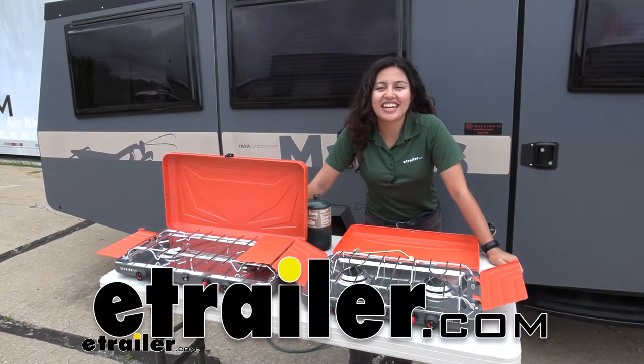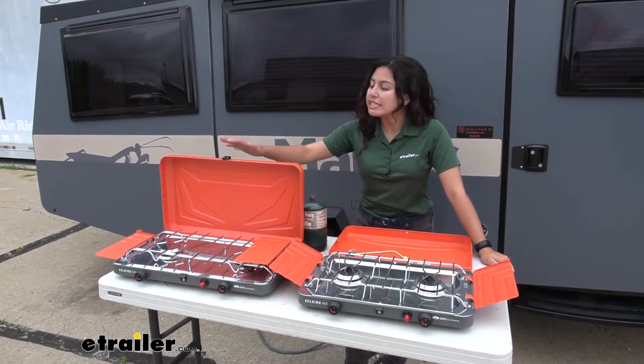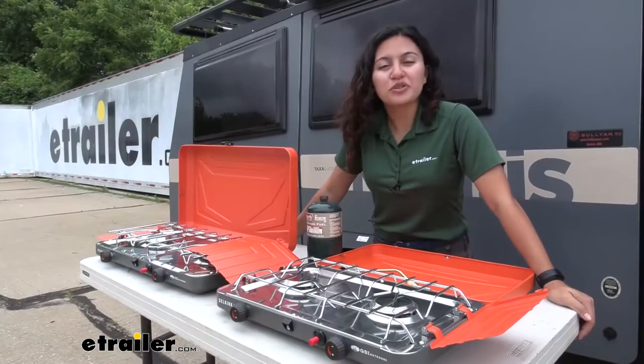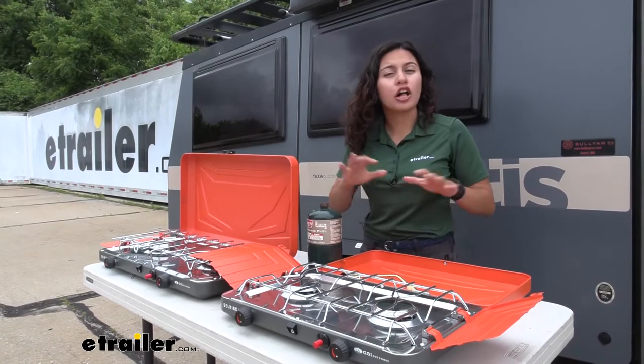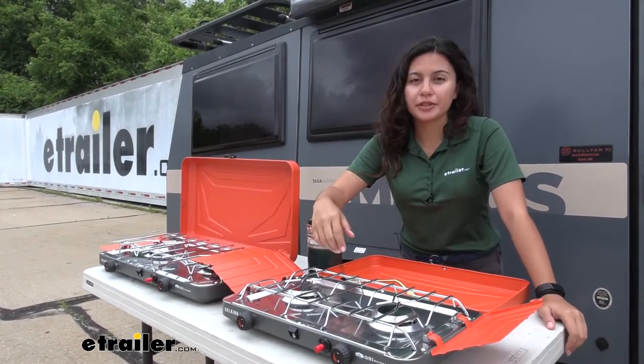Hi everyone, it's Evie and Julien here at eTrailer, and today we are looking at the GSI Outdoors Selkirk Camp Stove at eTrailer.com. These are dual burner propane camp stoves, great for larger meals. So if your friends and family are out camping and you want some hot fresh food, this might be an option for you.